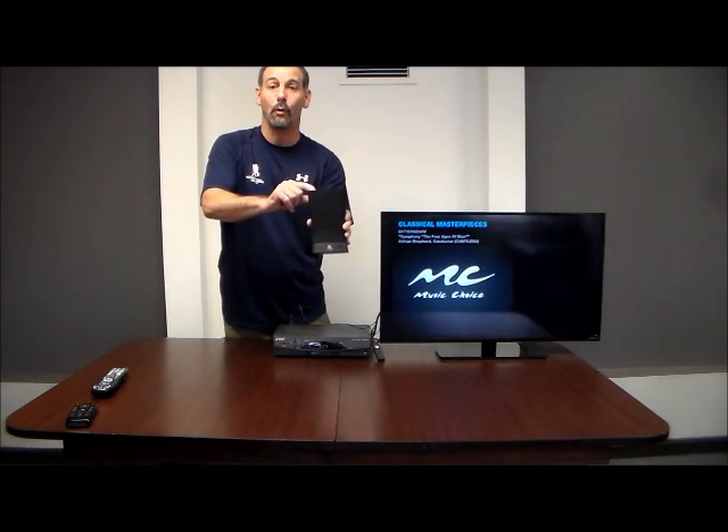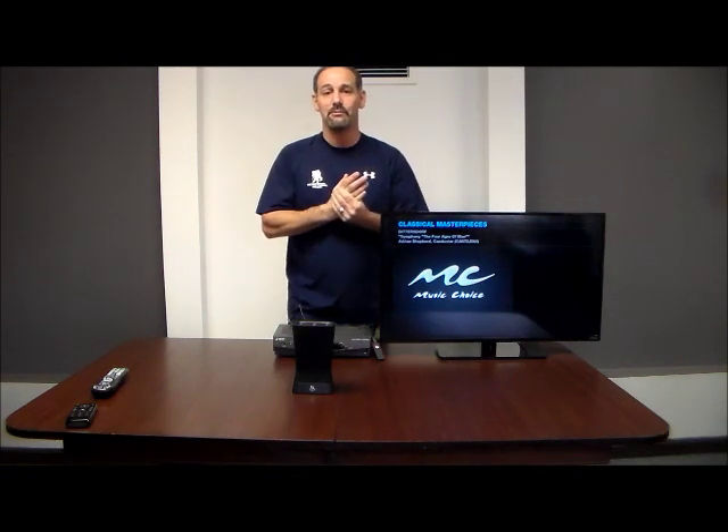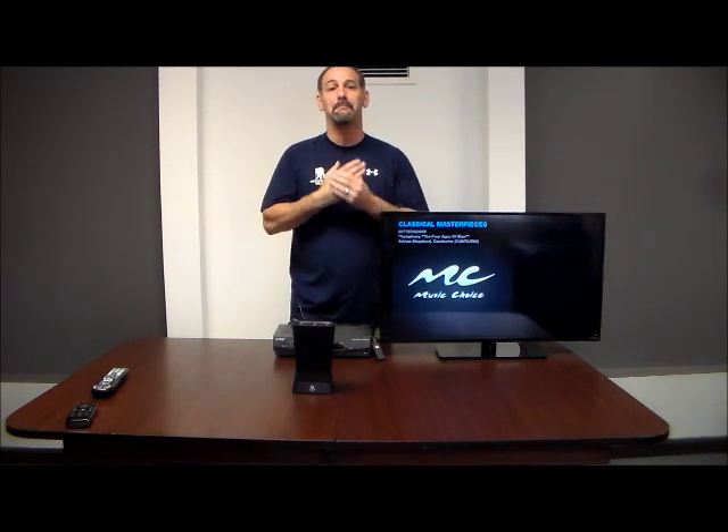Great for the hearing impaired or elderly. Remember, up to 30 feet. Thank you for coming to 4 Home Speakers. Go to our YouTube channel, check out our website, and please subscribe.